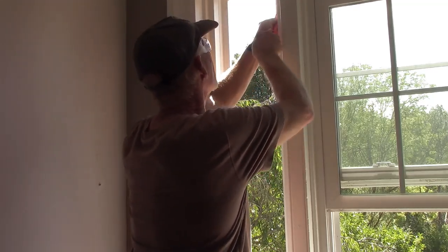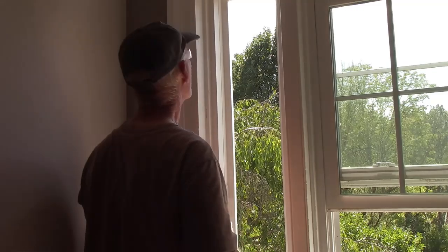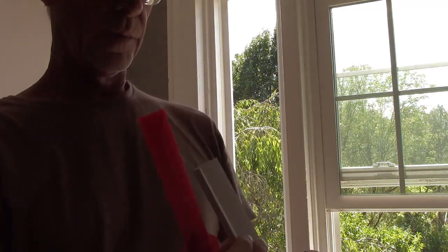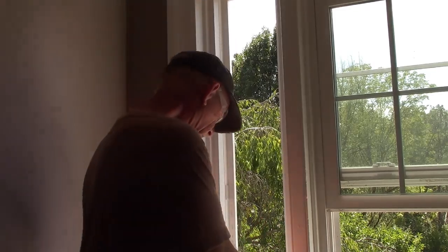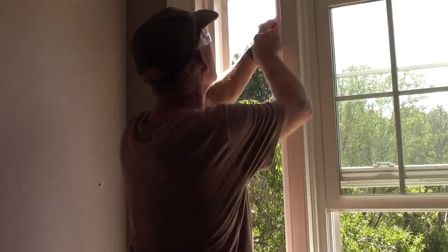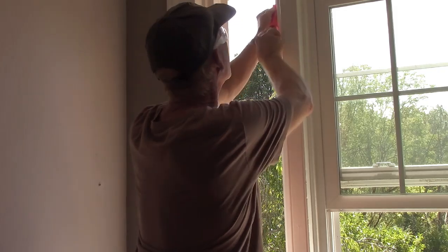I brought up the clear caulk. You've got your channels here which go back down like so once you've got the window back in. I also brought up a plastic hammer and a couple pieces of wood to hammer the trim back down in. I still have to take that window out in the other bedroom and put this tape on it too.